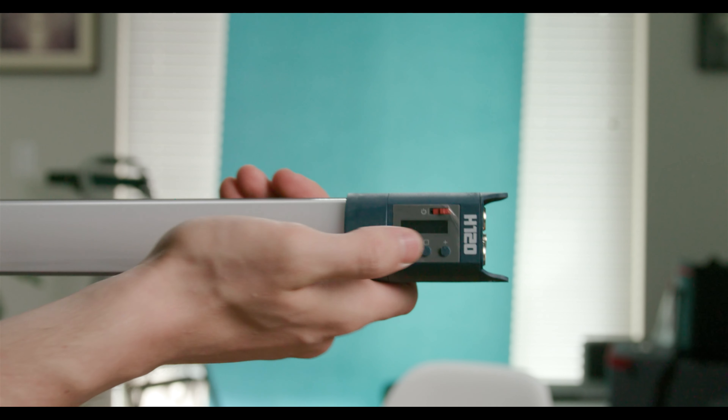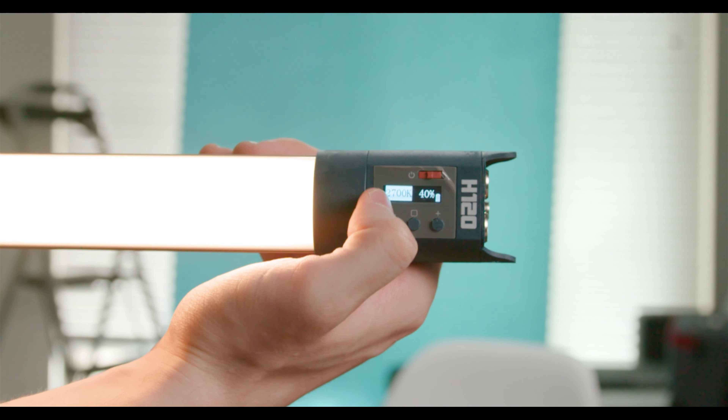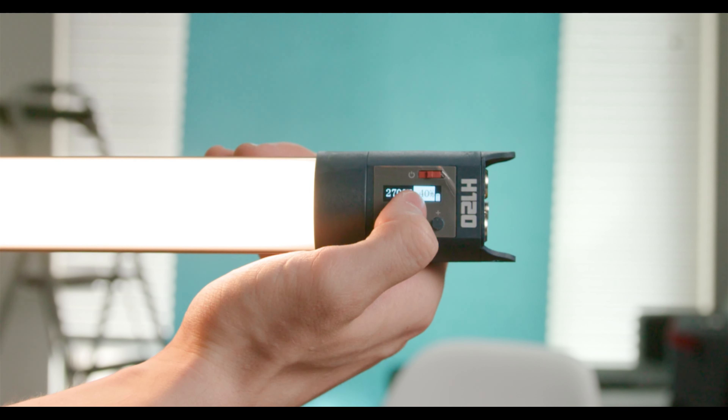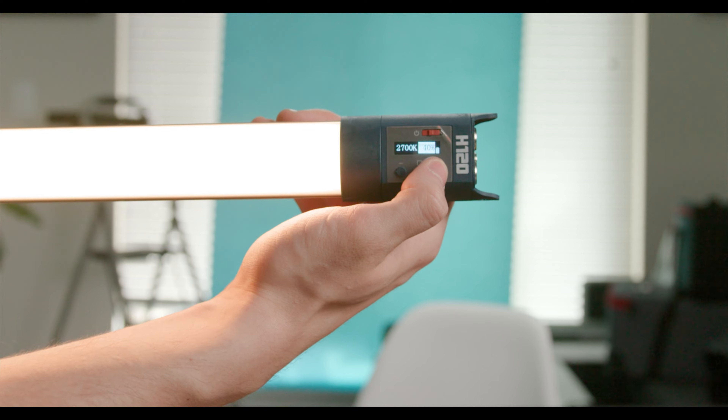Here's a look at their menu system. You've got the on/off button here, and this is like your modes — it just lets you pick between adjusting color temperature or output. And then you just use the plus/minus to adjust those settings.